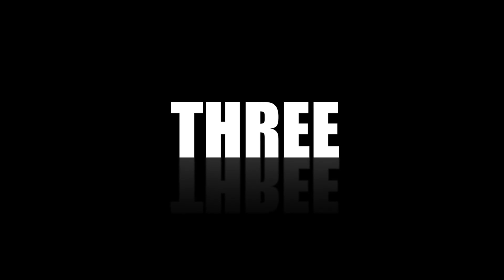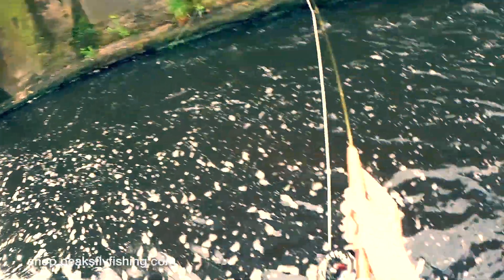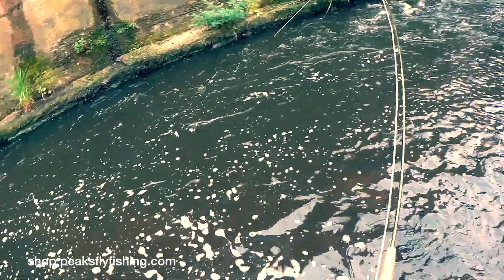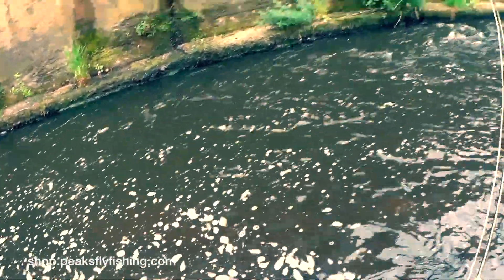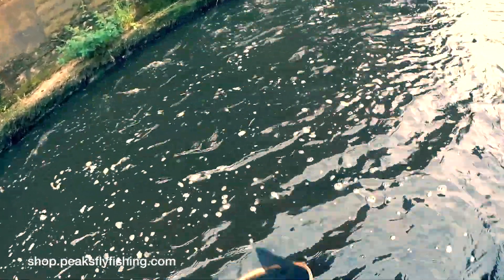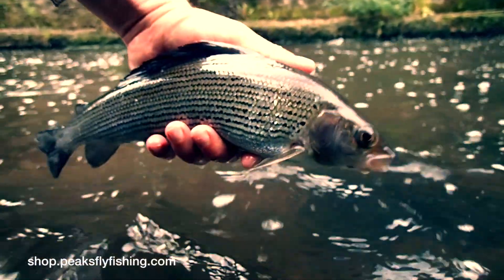At number three, we have the hydropsyche czech nymph. Hydropsyche, again, is focusing in on the caddis fly. It's not a heavily leaded czech nymph, so if you're wanting to fish it deep, you will need to fish it either in a team of three, or like this occasion here — this lovely grayling was caught with a couple of split shot on the line and a single fly.